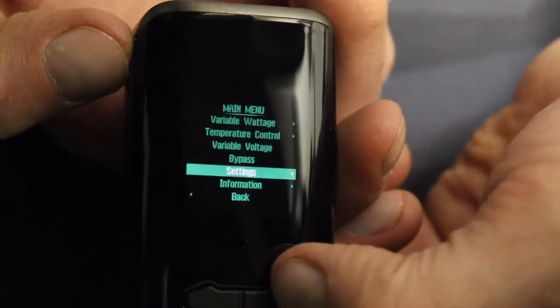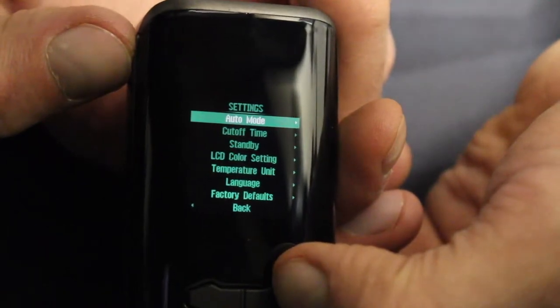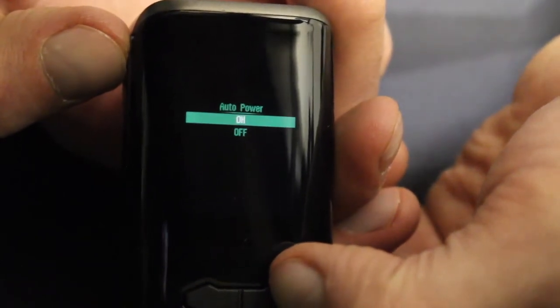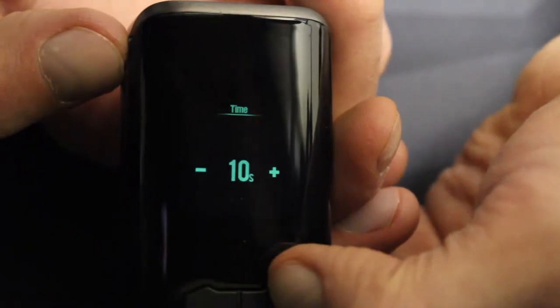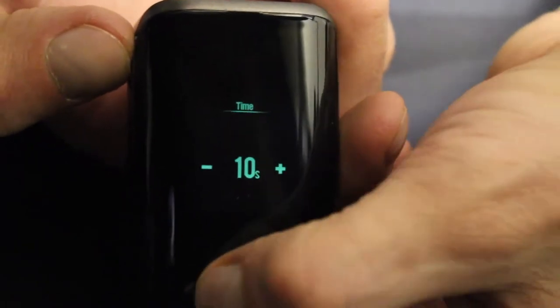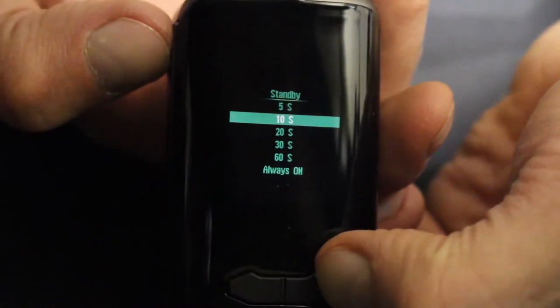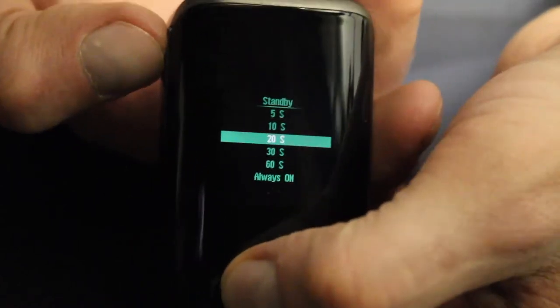Outside of the mode settings, there's an additional settings and information menu. You have auto mode, which tries to set the device to the best wattage based on your atomizer build — it works okay but is more of a starting point for less experienced users; I keep it off. Cutoff time lets you choose how many seconds before the device turns off. Standby sets how long the device stays on after pressing a button — you can set it to 5, 10, 20, 30, or 60 seconds, or set it to stay on all the time, though I wouldn't recommend that.